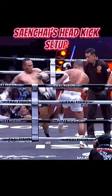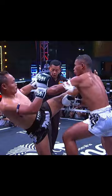Hey guys, so today we're gonna be breaking down this beautiful head kick setup by Senchai. What Senchai did was he parries off the jab as the opponent comes in. From there, he fires through the left high kick — boom — straight to the head.